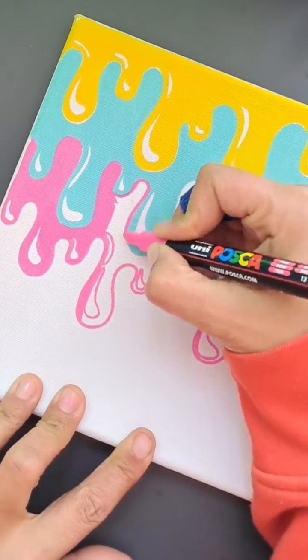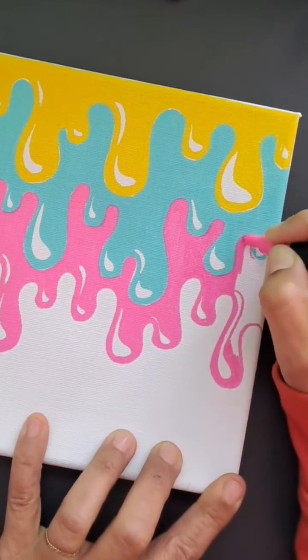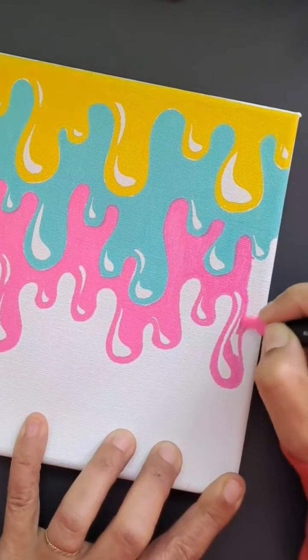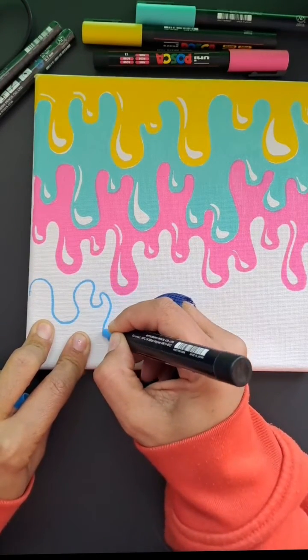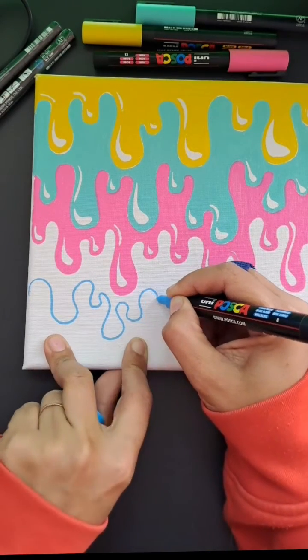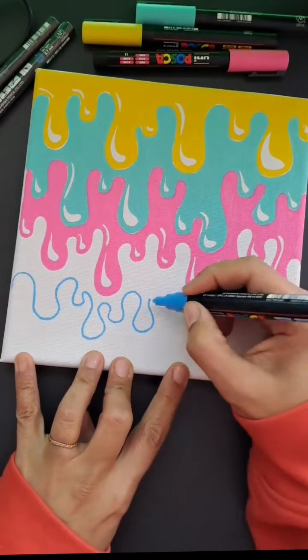I'm imagining that there's a light source from the left that is shining onto this drip, which is creating a really lighter highlight — represented by that strangely shaped little white raindrop at the bottoms of each one of those drip shapes, as you can see.